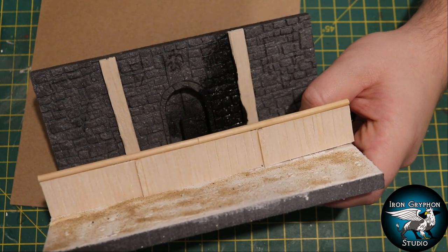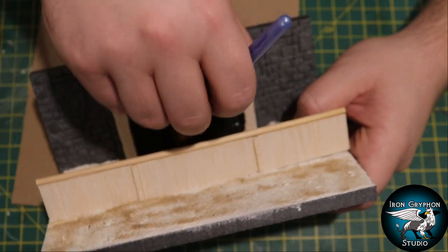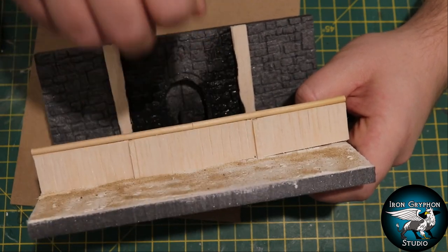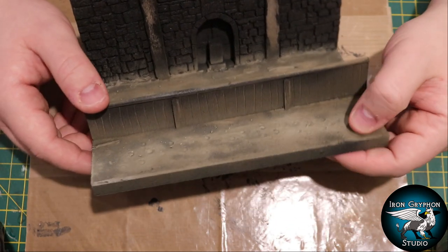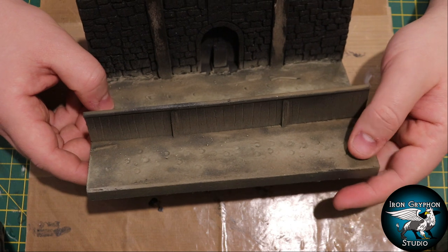The XPS foam on the back wall is still a bit vulnerable so I wanted to cover it with some Mod Podge and black paint. The rest is fairly durable - it's just filler and wood so it doesn't really need much protection. I then spread the rest with dark brown from a rattle can and that was enough for the undercoat.